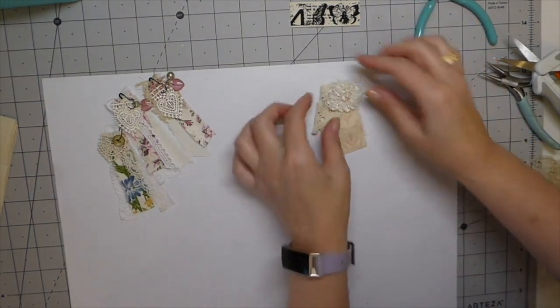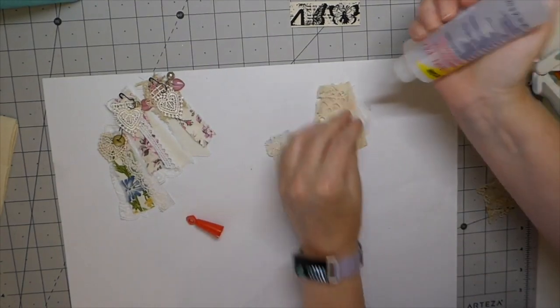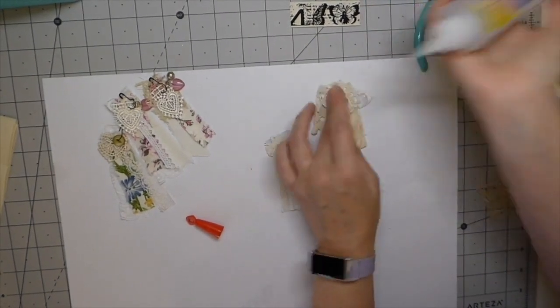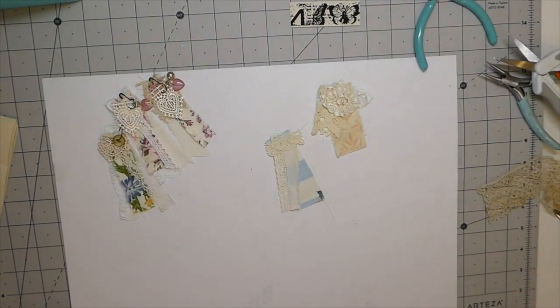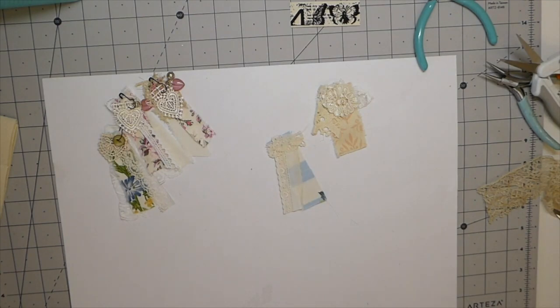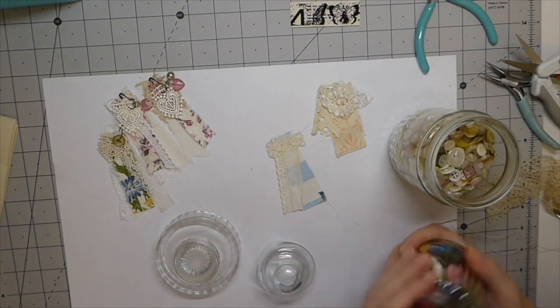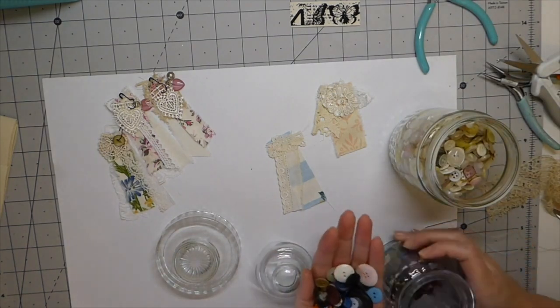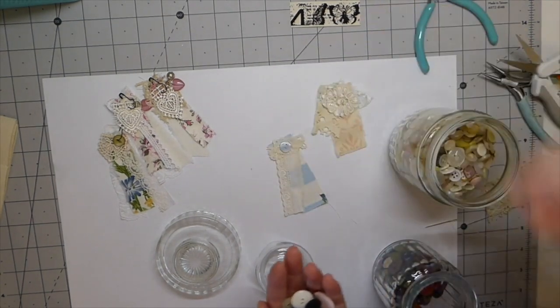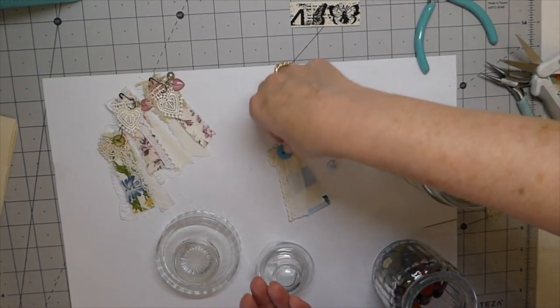Okay, I'm just going to put a little bit of glue on that to hold it there. And then this one — I think I'd like to sew a couple of buttons on that and it's going to pop it up. It still needs a little glue though to hold it in place.